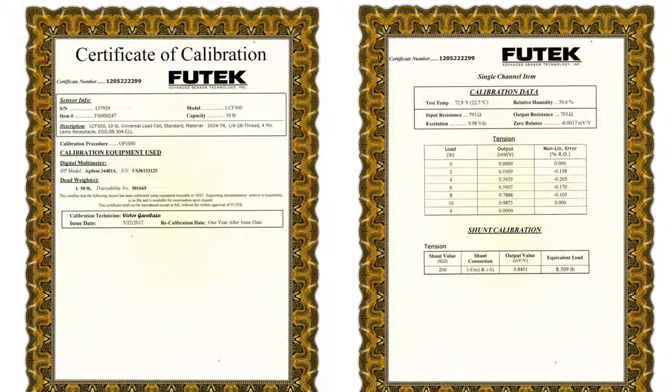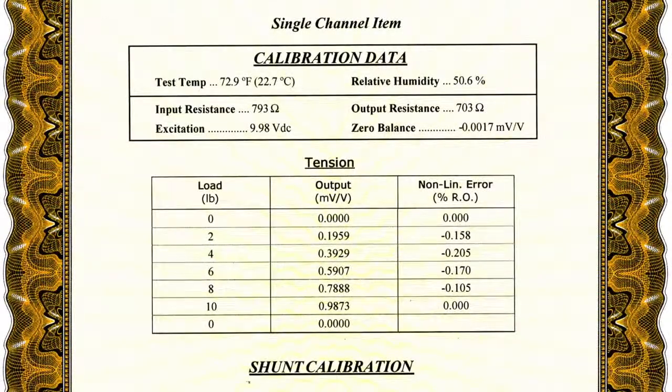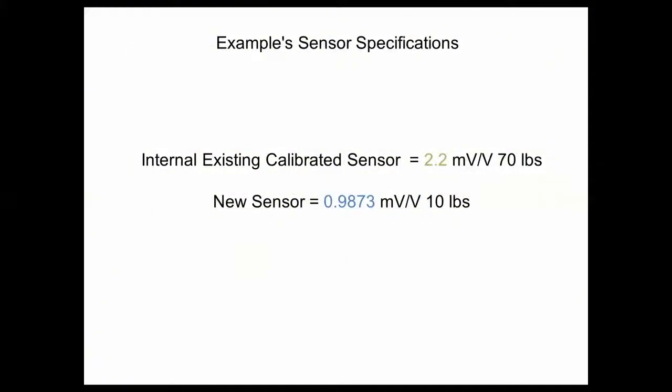Here is the calibration certificate for your sensor. The important information you will be needing for using the Scale Method calibration will be the full capacity of your sensor, also followed by the full capacity output rate in mV per volt of your sensor. For an example, we have a 70 lb 2.2 mV per volt calibration stored internally in our USB device, and now we would like to connect a new 10 lb 1 mV per volt sensor using the Scale Method feature.